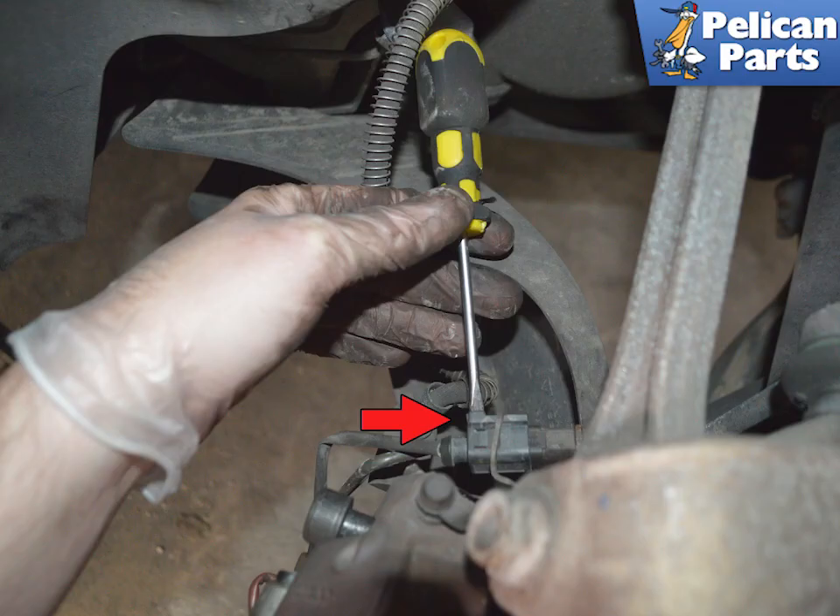In order to handle the caliper during the removal process, you will need to disconnect the wear sensor from the electrical line. Release the electrical connector by using a flathead screwdriver and rotating it to release the clip indicated by the red arrow.